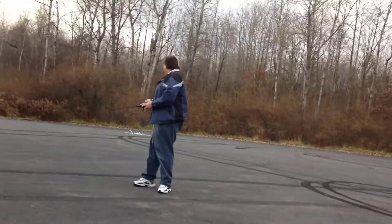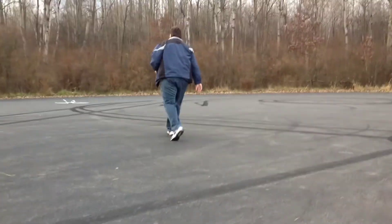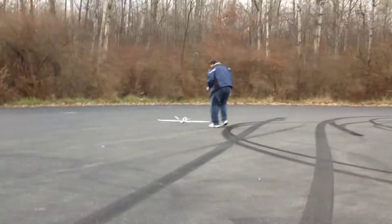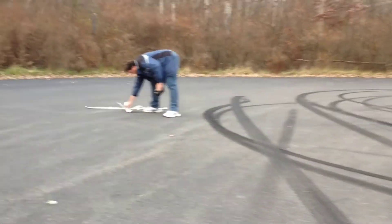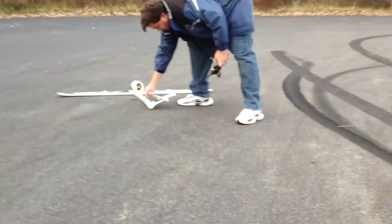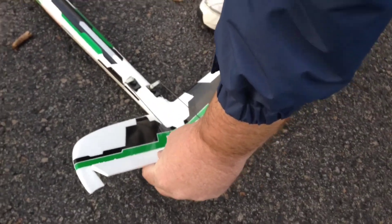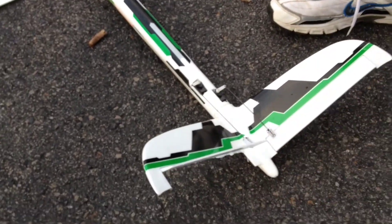Now there's a bad landing. It just flipped on me. Sorry, it's a little wobbly — I'm just moving right now. It's fine. Oh, that's bad. No, that's not bad. A little bit of tape — that's good as new. See right there? Yeah, that broke off. Some tape — that'll be fine.